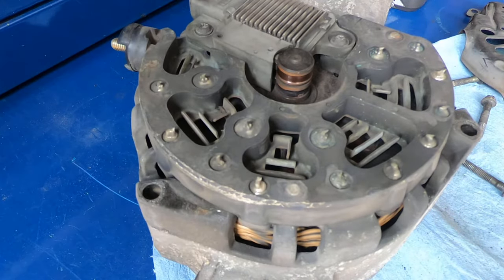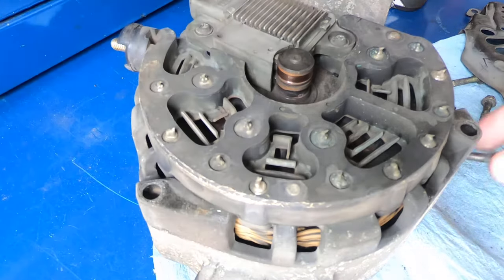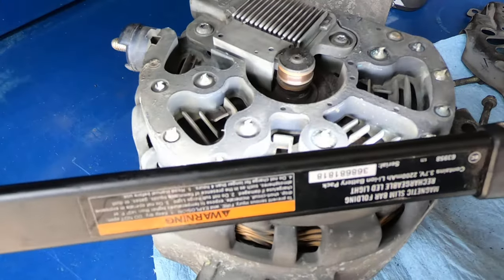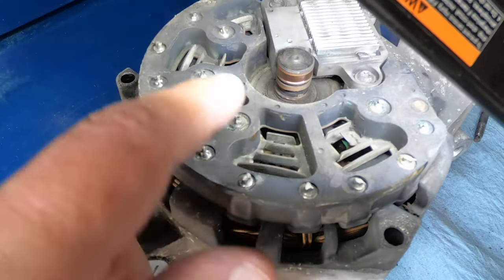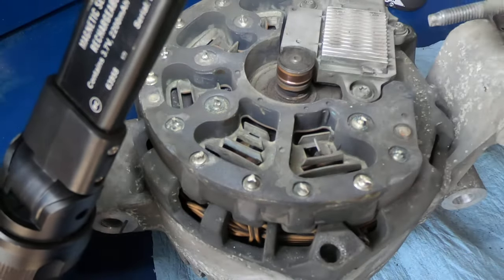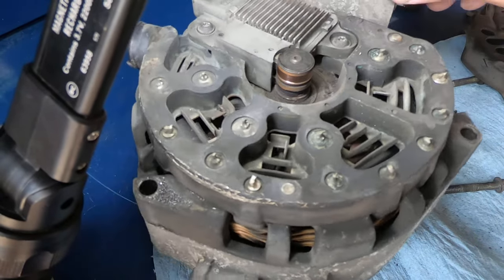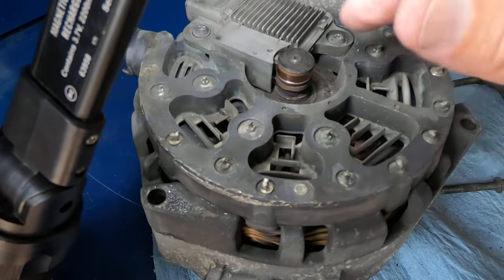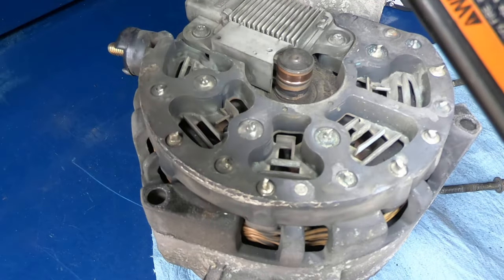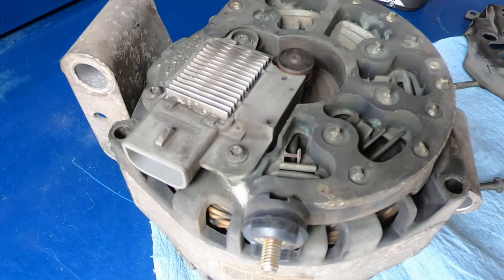A lot of times you don't even need to go any farther than this to find out if it's worth trying to put a new regulator in it. If you look at this particular one, that bottom slip ring is in pretty rough shape — definitely at the very minimum needs to be cleaned up. Both brushes look like they're still riding on the areas they're supposed to, the top and bottom slip ring. If your slip rings are pretty much toast and they're gone, don't spend the $17 to $20 on a new regulator assembly.